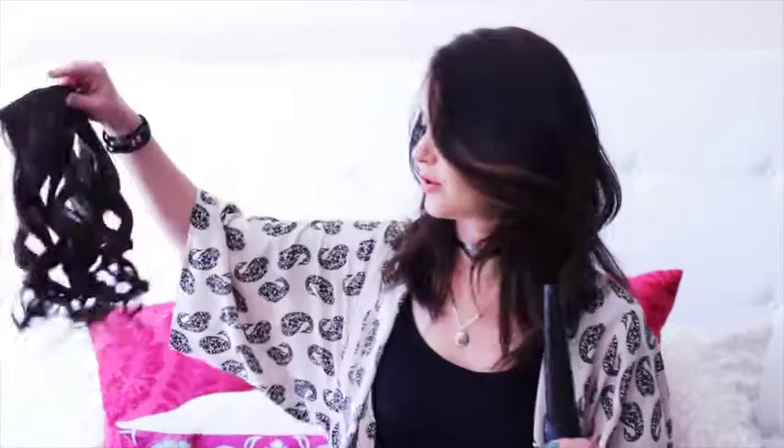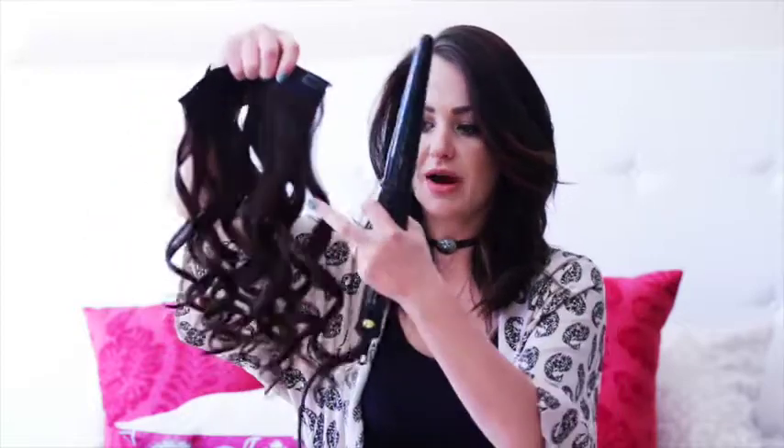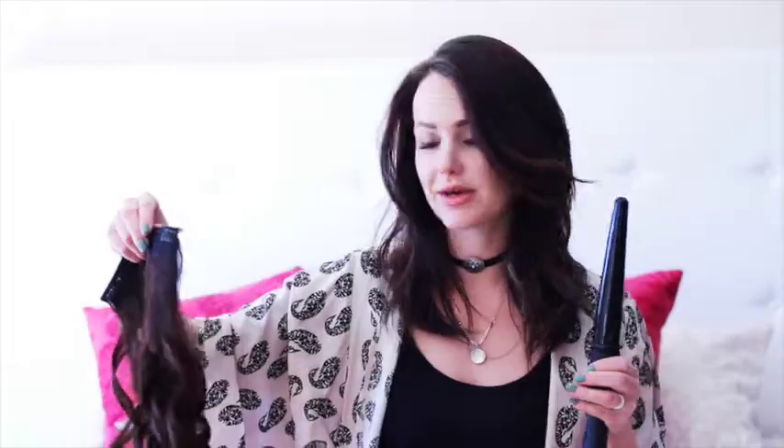I actually curled my hair extensions already and as you can see it's a beautiful spiral curl. I haven't combed this out yet but we'll do that once we've put them in our hair. It creates a perfect curl, and I know for a lot of girls who struggle to curl their hair and end up with funny looking curls, this particular curling wand is extremely easy to use — I definitely recommend it.